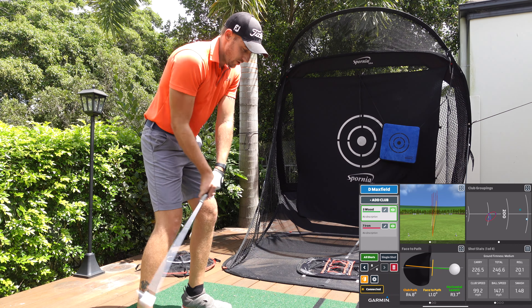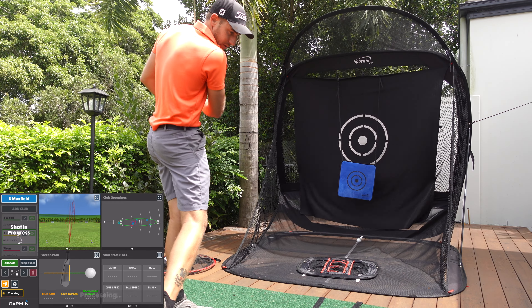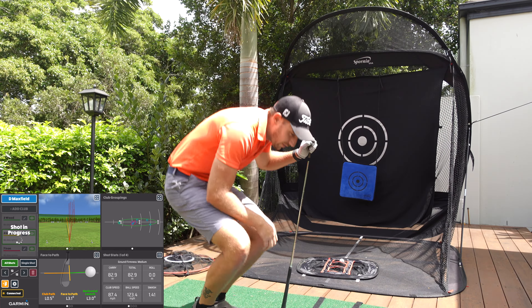The final piece of the puzzle is one I'm really excited about. If you're familiar with Tiger's nine windows he looks at with irons and wedges, this movable target is going to help you do that. The net already has a target, but this one is movable — you can set it up on either side, low, in the middle, left, or right. Let me set it up on one side and try to hit it with a lower iron like a seven or eight iron, flighting it low.